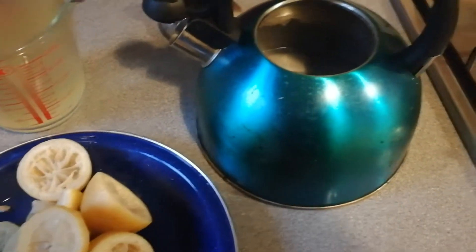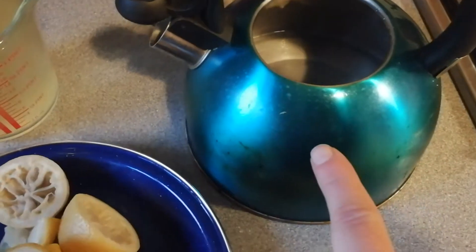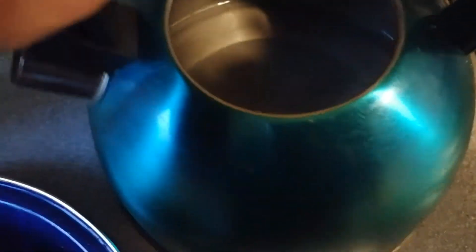I'm going to do the kettle as well now. I've saved all the lemons and the water that I just boiled, and I'm going to boil up the kettle and try to clean out some of the lime scale in there.